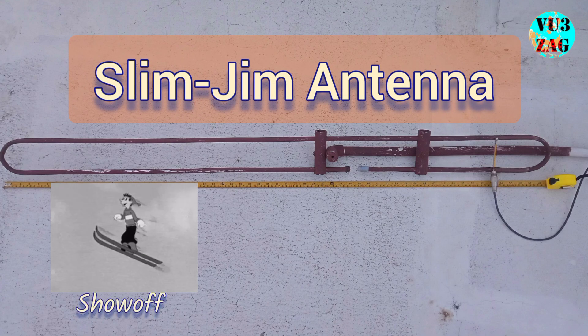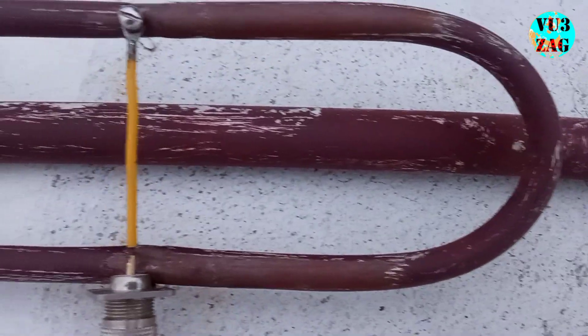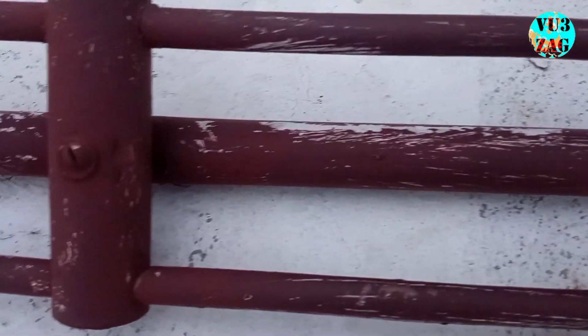Hey everyone, welcome back to my channel. This is VU3ZDG Suraj here. Today we have got something special for you. It's a show video of Slim Jim antenna. It is specifically designed for VHF frequency. Now this antenna is not only sleek but also incredibly effective. Let's dive into the details.